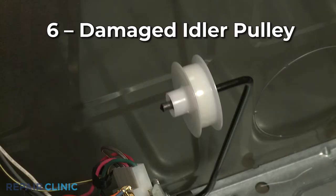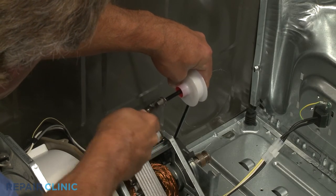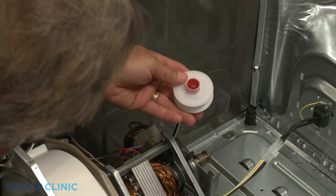The idler pulley, which applies tension to the drive belt when the drum is turning, can wear out and make a squealing sound when the dryer is running. If the idler pulley is damaged, we recommend replacing both the pulley and the drive belt at the same time.